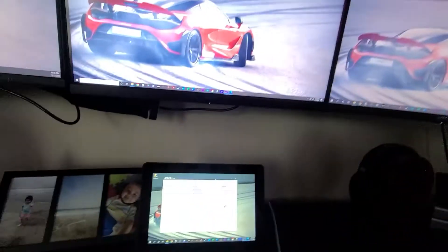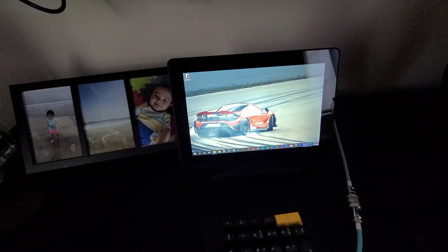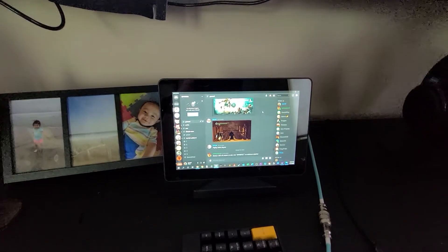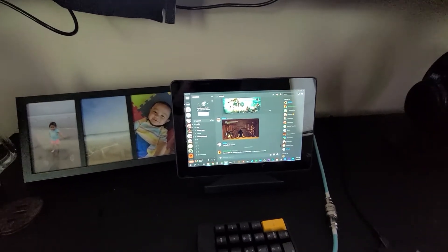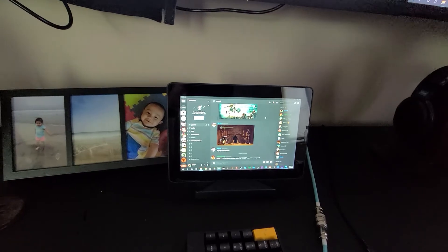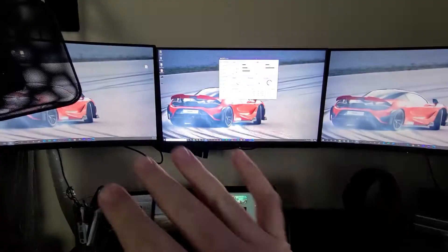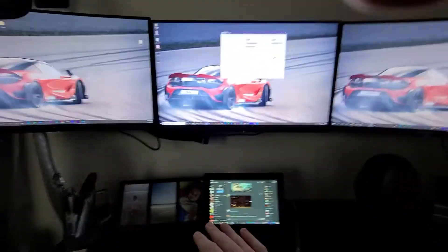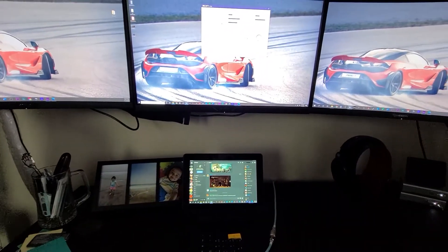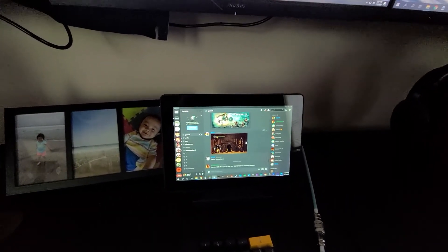Another thing you might want to use this for is Discord. A lot of people like to see Discord while they're playing — maybe you're in a game and don't want to tab out and you want to see who just connected to your channel. You could even have two of these monitors plus a TV and put Discord on one and temperatures on the other for a really elaborate setup.